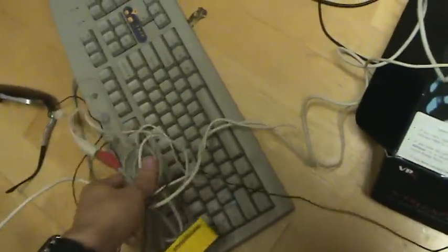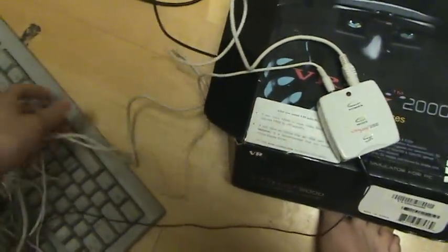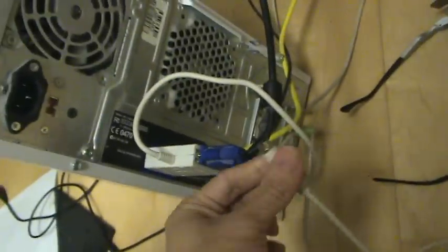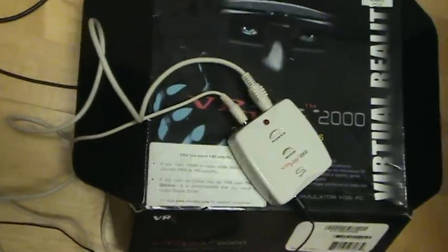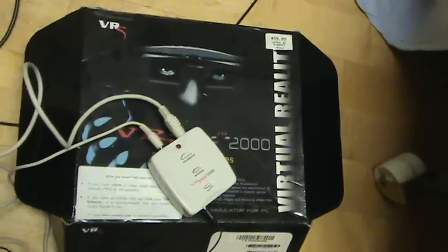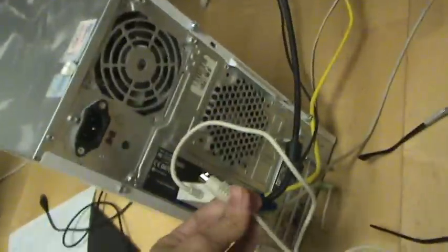It also uses this keyboard connector — I think that's how the input comes in somehow. I don't really get it, I'm not technical. But basically you have to have one of those old sockets on your computer to be able to use this, because this is an old piece of equipment — about 10 years old. It's called 2000 for a reason, because that's probably when it came out, and it's been sitting in my closet for a long time without being used.